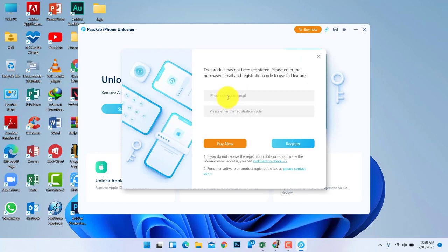After downloading and installing the software, you give your purchasing ID and activation key to use the full features of the tool. Then click the Start button.